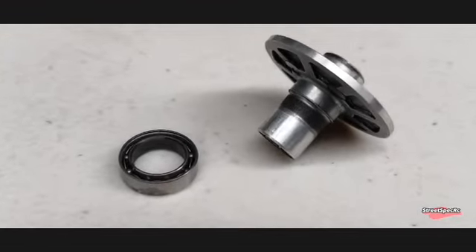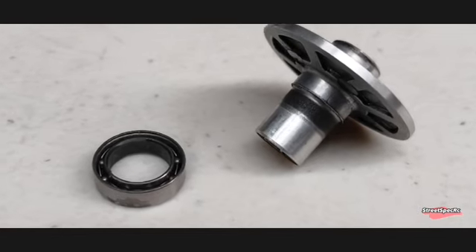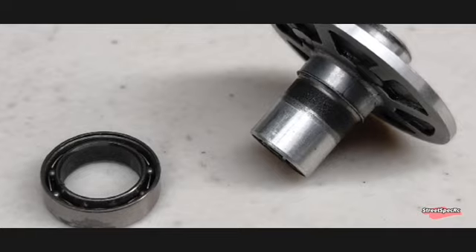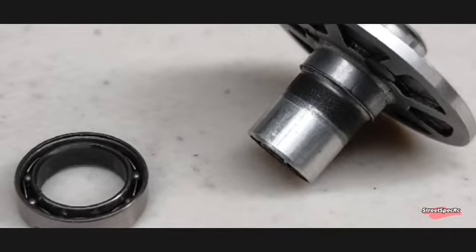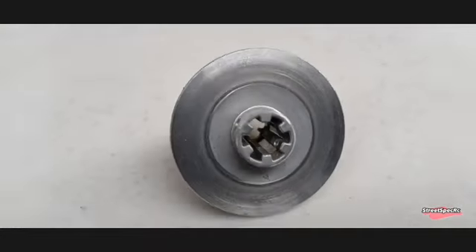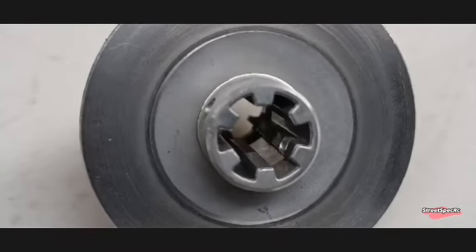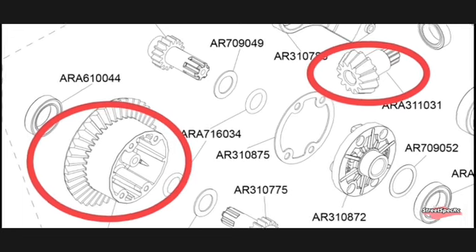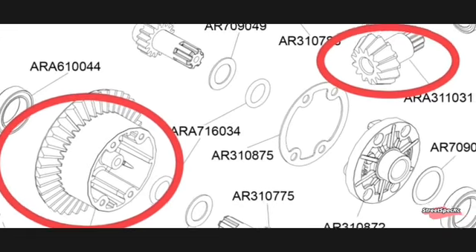This is the slipper clutch hub and bearing. As you can see, it developed burned marks or glazing where the bearing sits. The bearing is also trashed. The splines have worn as well — it should look like this. Composite differential ring gears and input gears are already worn. I've ordered the metal upgrades.